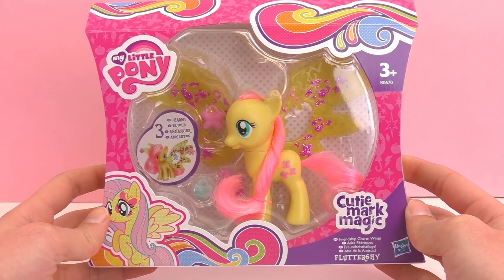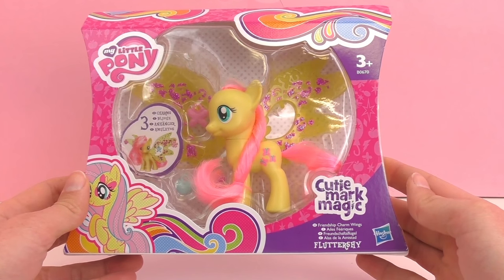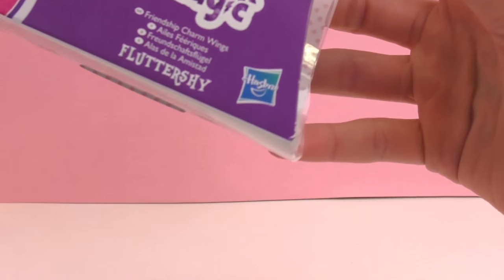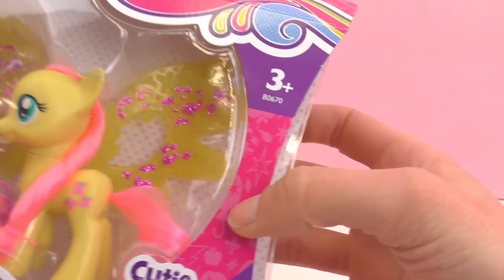This was one of the things that came inside of the large surprise egg from My Little Pony. If you haven't seen that video, go check out our channel and watch it. It's recommended for ages 3 and up and it's from the company Hasbro.